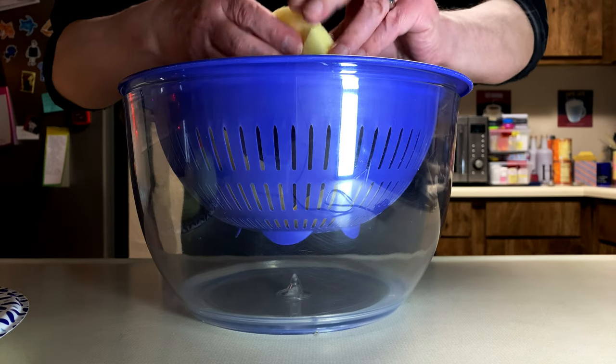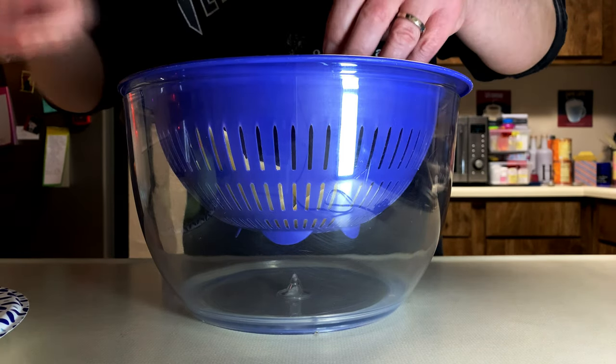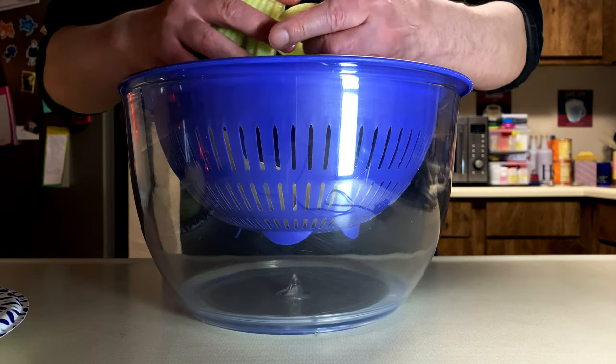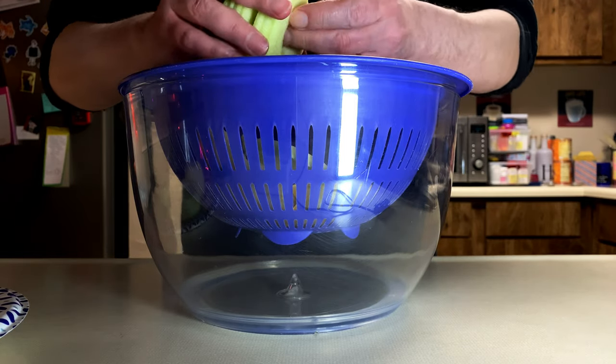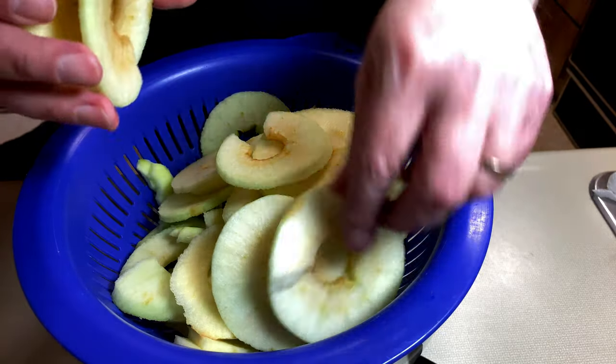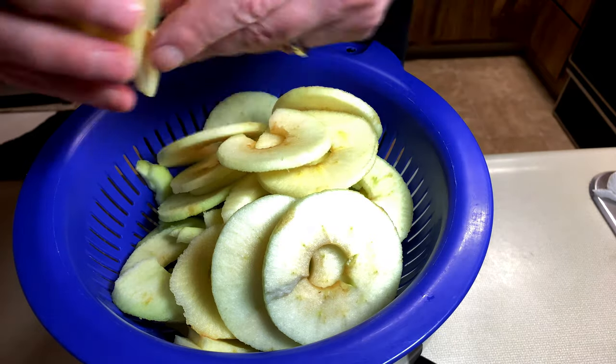And then you're supposed to drain these. And I tried that. As you can see, I'm putting them into a colander, suspended over a bowl. And you can see how I'm kind of pulling them apart, stretching them from their accordion shape.